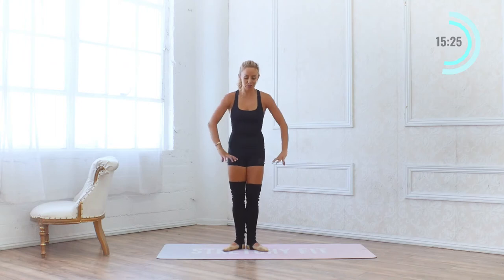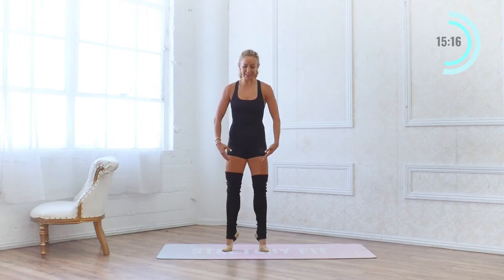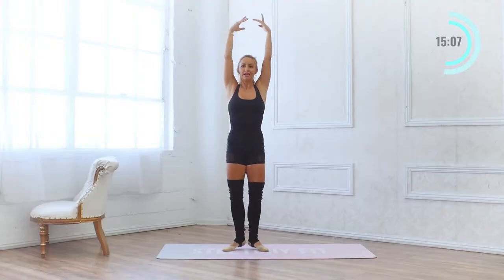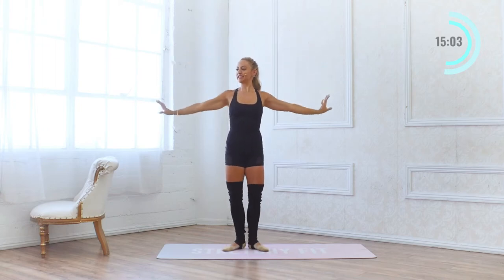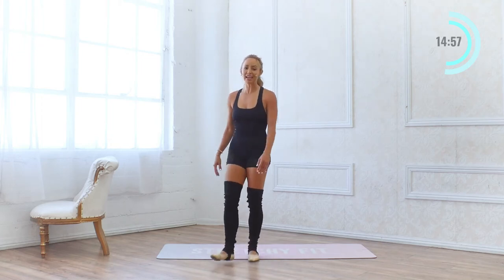Come into first position, squeeze everything together, lower belly in — we're just going to lift up onto our toes. Calf raises, two sets of 10. Ready? 10, 9, 8, 7, 6, 5, 4, 3, 2, 1 — 10, 9, 8, 7, 6, 5, 4, 3, 2 and 1. Shake it out.